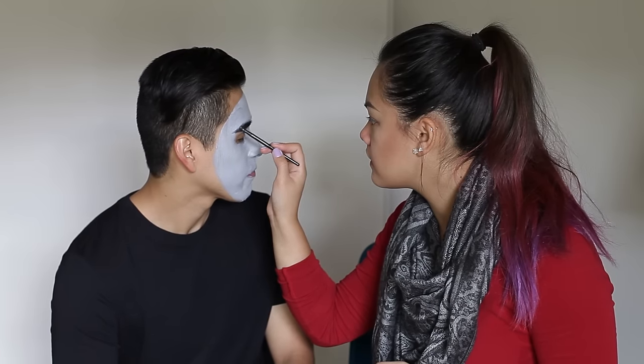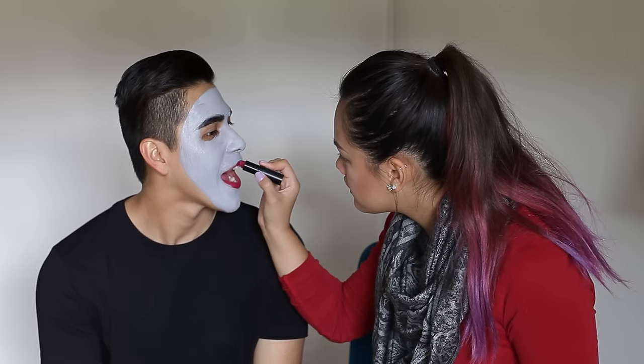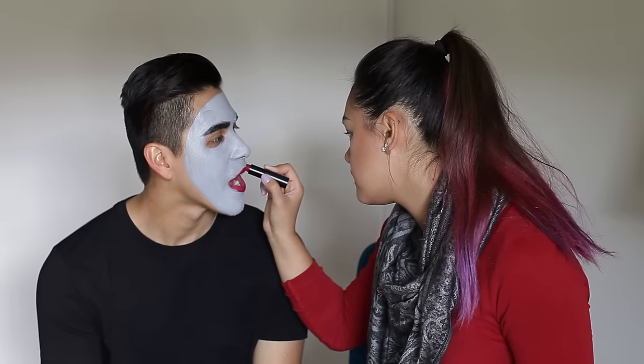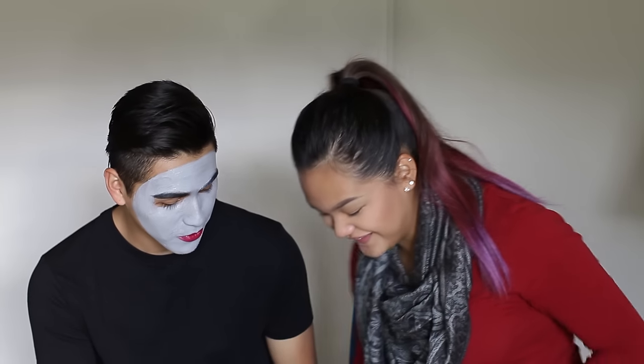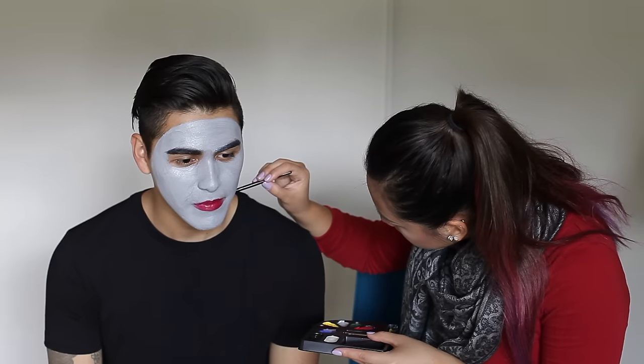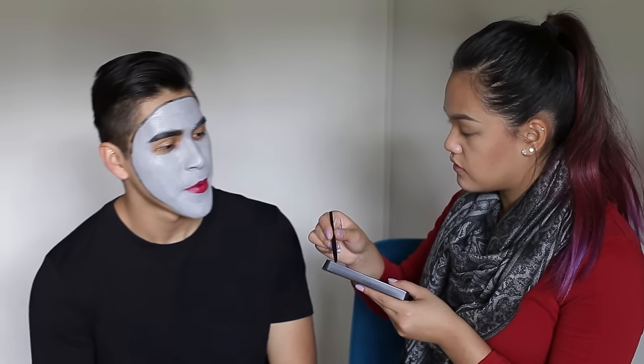Okay guys, moving on. I'm gonna do the eyebrows — I'm gonna make this eyebrow look called the lake. Wow, woohoo! I need to find your cheekbones — make a fishy face.